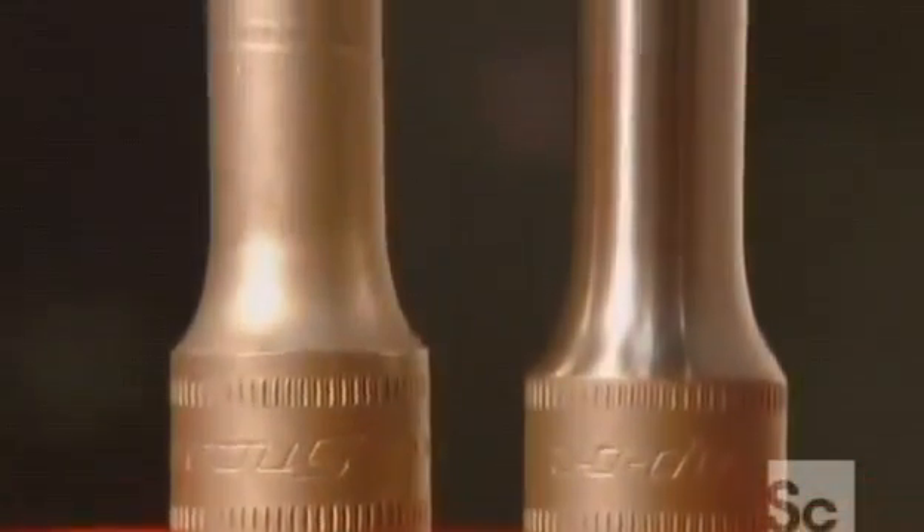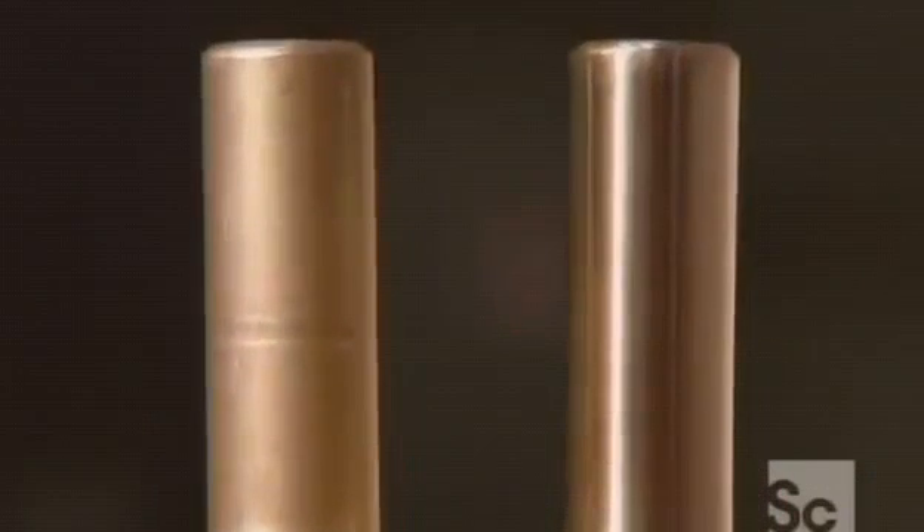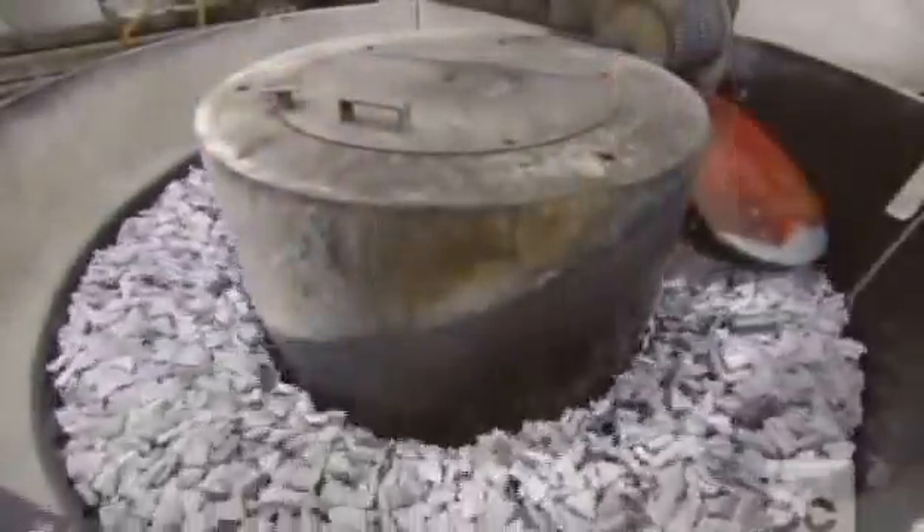They clamp the sockets onto a rotating table. It delivers the part to a grinding belt for a very vigorous polishing. You can see the difference this makes in the part on the right, but these sockets need to be absolutely flawless, so they next go into a tub of ceramic stones.